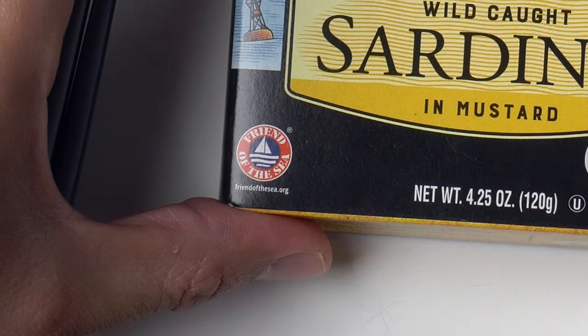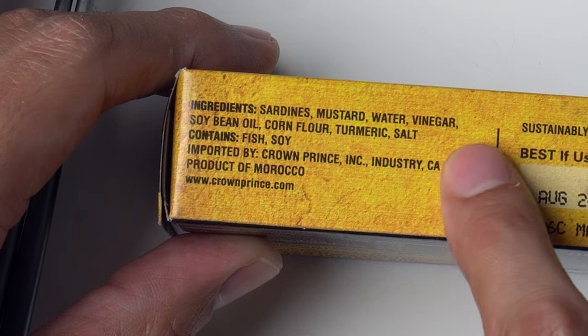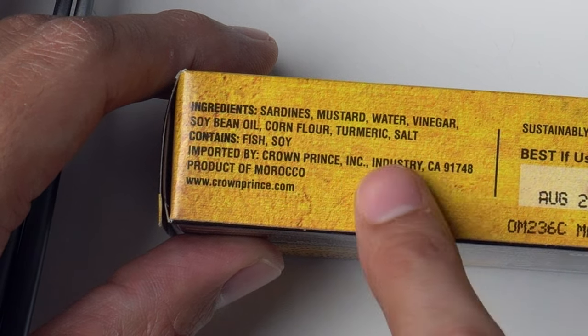They're saying they're a friend of the sea. I believe it. Sardines, mustard, water, vinegar, soybean oil, corn flour, turmeric, salt.